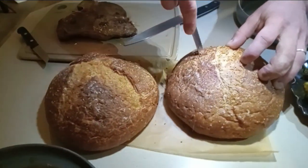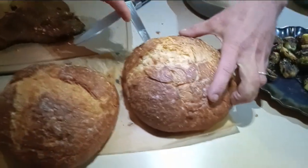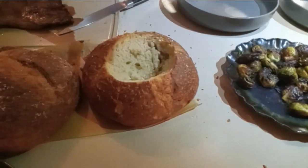Guys and gals and everybody in between, you won't believe this. Check this out. Many don't realize it's Mr. Jeff's birthday. We went all out tonight.